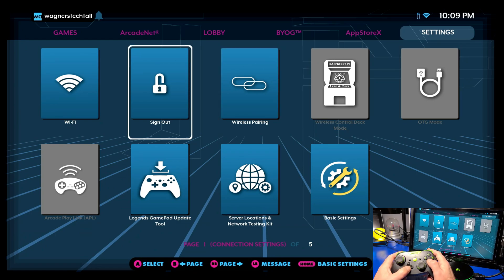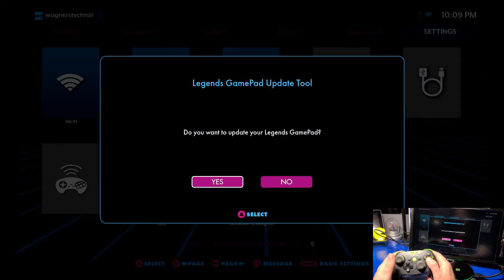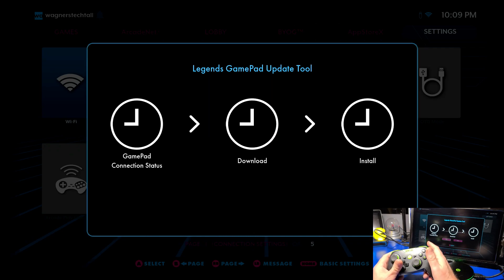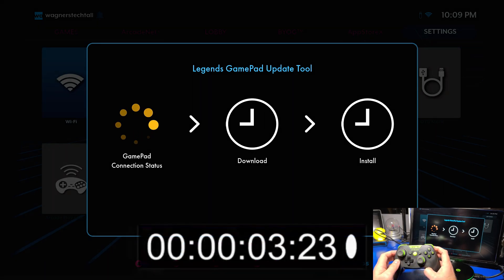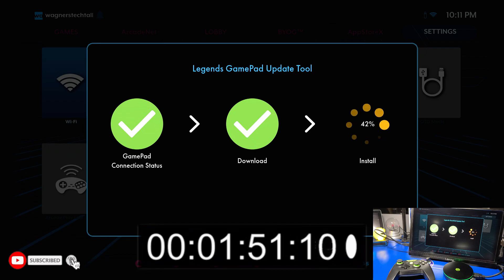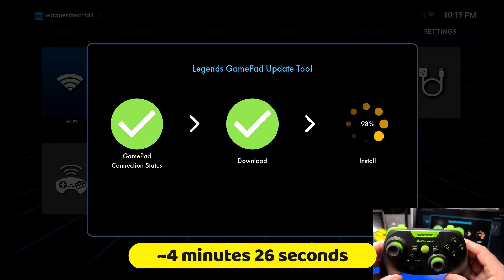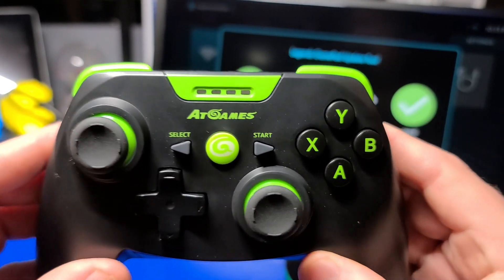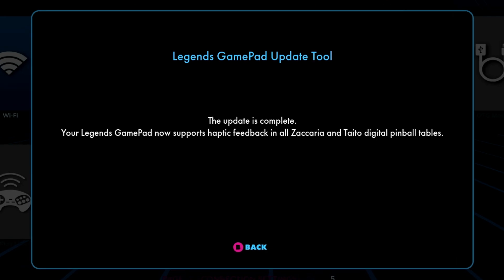Now we'll navigate to the Legends gamepad update tool and press the A button on the controller. We will then be prompted: do you want to update the Legends gamepad? Highlight the Yes button and press the A button on your controller. The update process will now begin. The first two indicators will turn green fairly quickly, indicating the gamepad is connected and the download is available. However, the install progress indicator will take some time to update the gamepad firmware. Please be patient as the process will take about 4 minutes and 30 seconds. When the update is done the gamepad will turn off and you will see a dialog on the Legends device indicating that the update is complete.